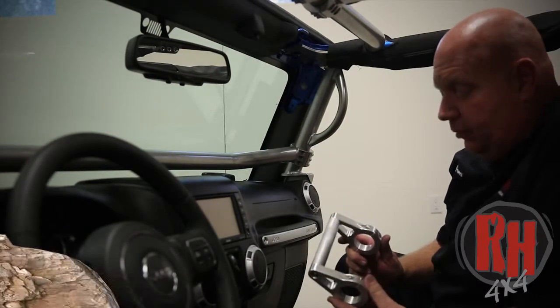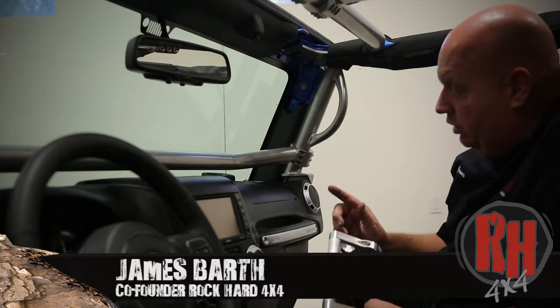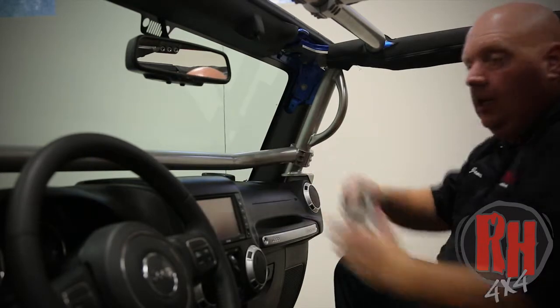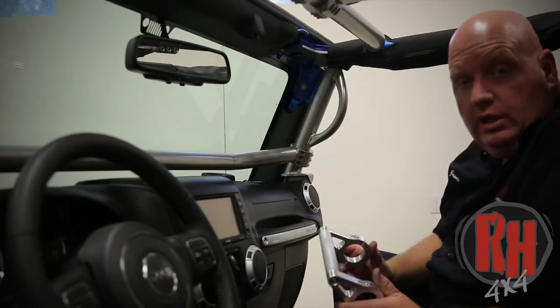I want to talk to you a little bit about our Rockhard 4x4 aluminum grab handles. This is our six inch version. We also build one in a 12. This grab handle is designed to clamp on right here. We're going to show you how to install that here in just a second, and I want to talk to you a few minutes about other places you can mount these.